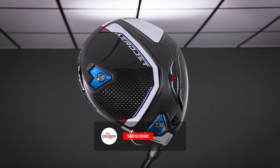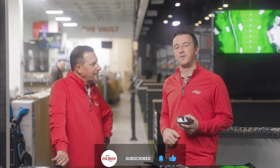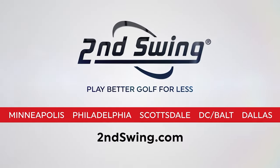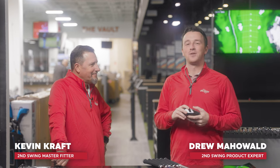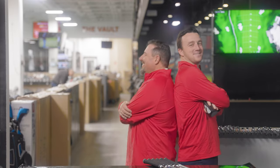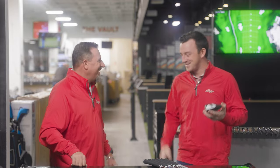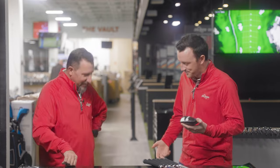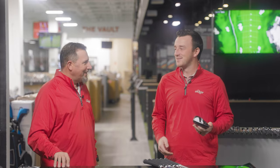Golfers, if you haven't yet, subscribe to the channel, like the video, and tell us in the comments how great our outfits are today. I'm Drew Mahal from Second Swing Golf, joined by Kevin Craft, master club fitter from Columbia, here today in the Twin Cities. And we didn't coordinate — same blue pants, same Puma shoes — no call, no text, nothing.